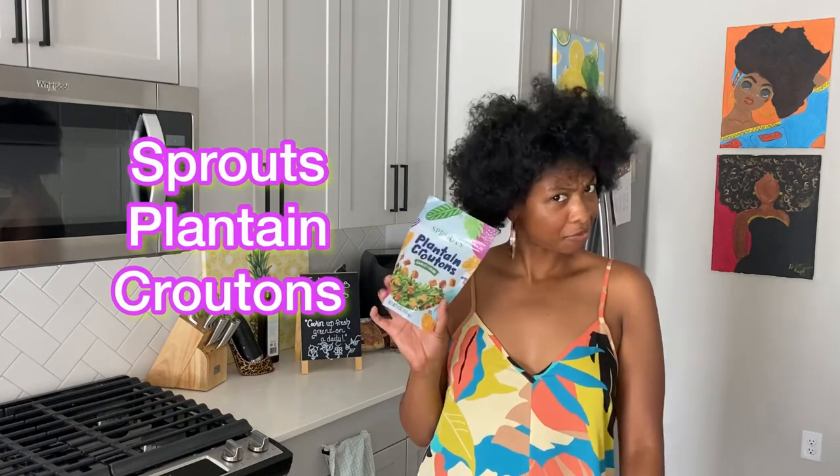Hello, hello veggie fam! It's your girl Ashley of Fraudless Veggies coming in with another Test Tuesday. This week we're keeping it simple and we're going to review plantain croutons from Sprouts.